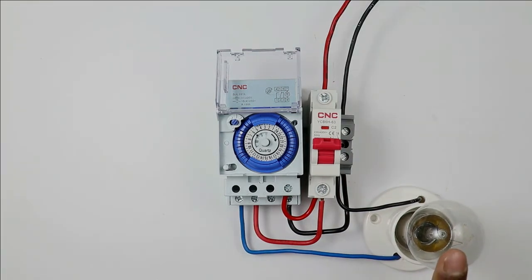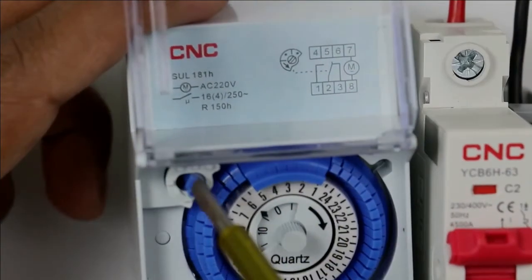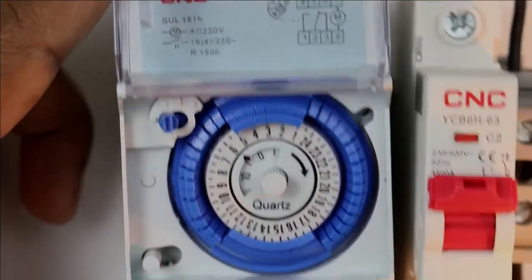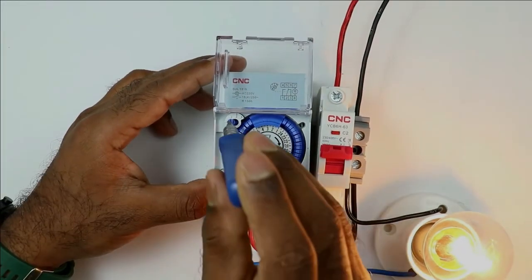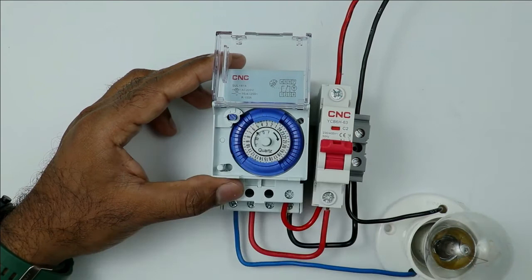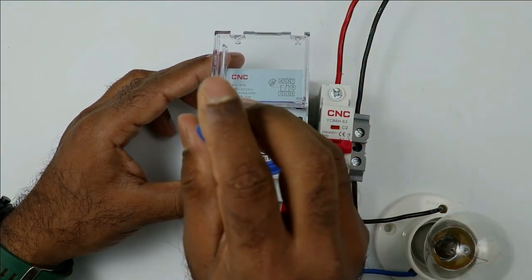If you want to manually turn on this light, look closely at this switch beside the timer. Rotate this once and the light will be turned on — you can see the lamp is glowing. If I rotate this again, the lamp turns off. On rotating the switch again, the lamp turns on, and when I rotate again, the lamp turns off.